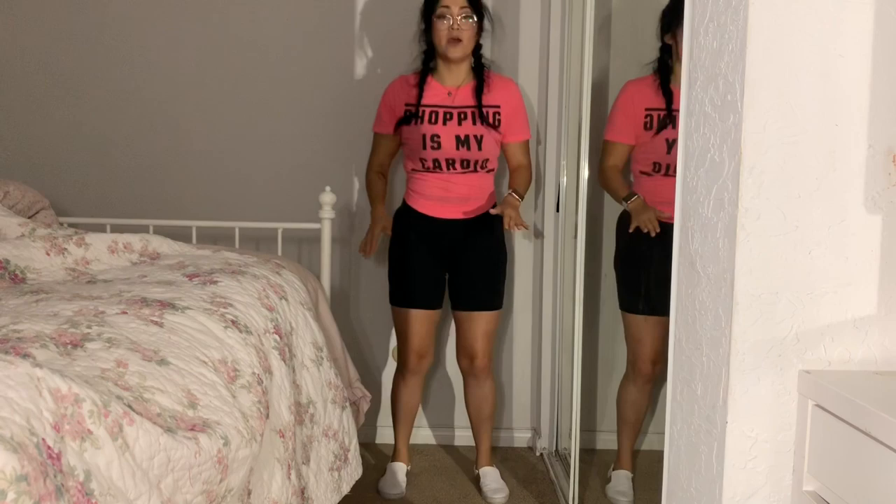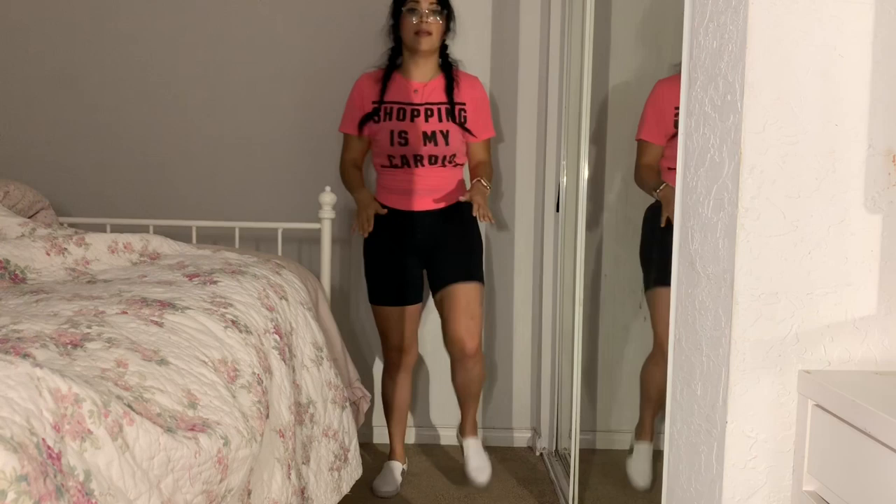Last workout is going to be a crisscross high knee. You're basically going to cross — one, one — and then jump up. If you're a beginner, jump and then just bring one leg at a time. Ready, let's go for ten.